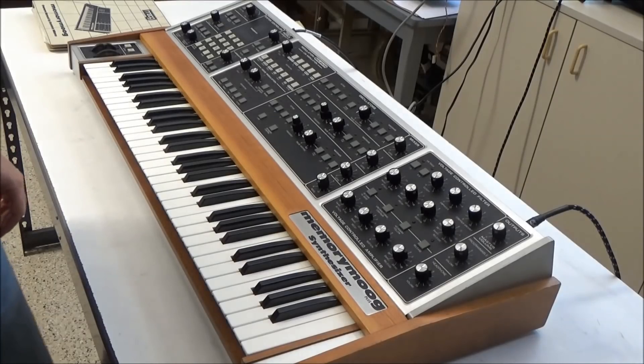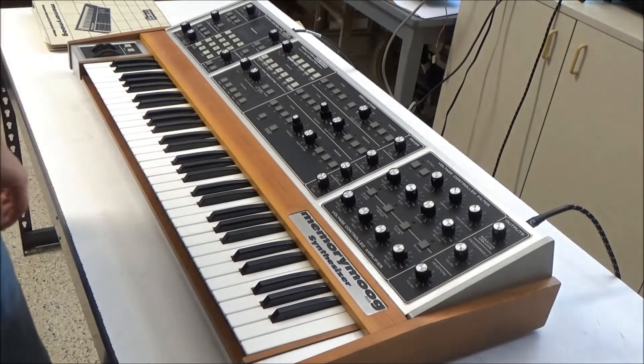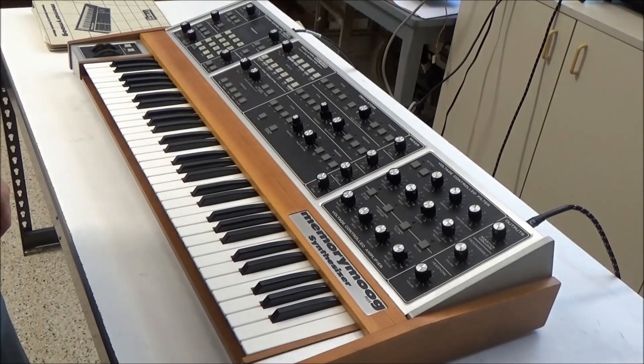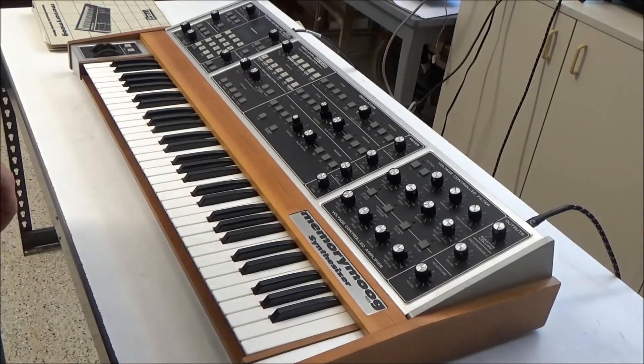Hi, this is Synth Chaser from synthchaser.com. Today we're going to be repairing this Memory Moog Plus. I picked up a pair of broken Memory Moogs over the past few years with the intent to develop some new upgrades for them, but until now they've just been sitting around in their cases. So I just busted this one out and we're going to get it up and running.